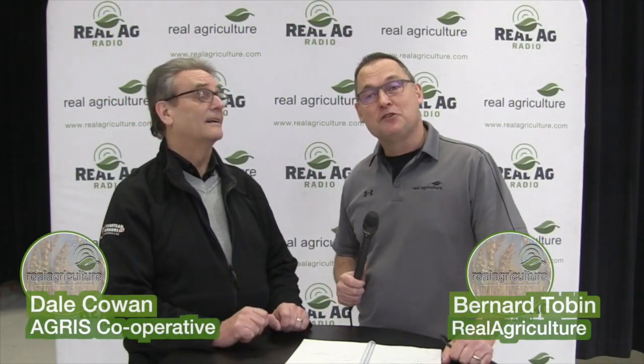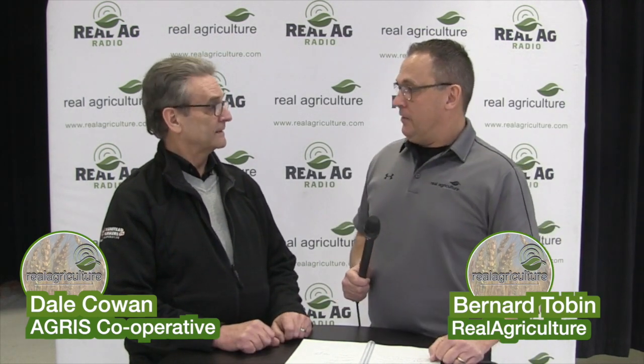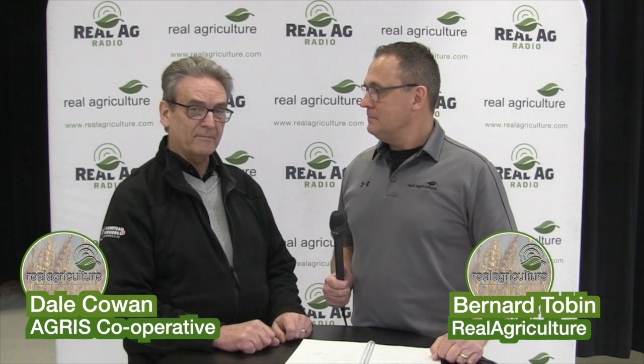Bernard Tobin back on The Soybean School, joined now by Dale Cowan from Agris Cooperative. Thank you sir for taking the time. Well, thanks for having me in.